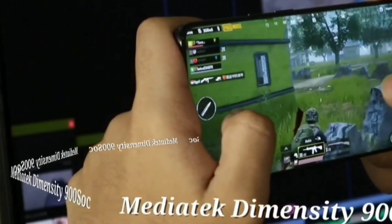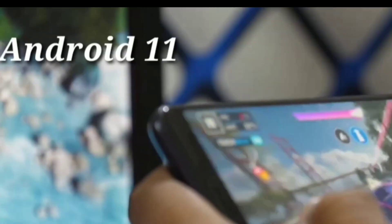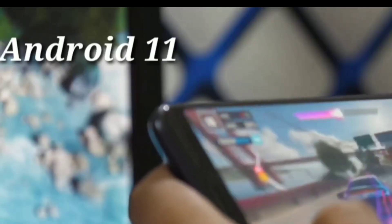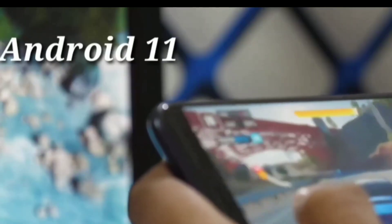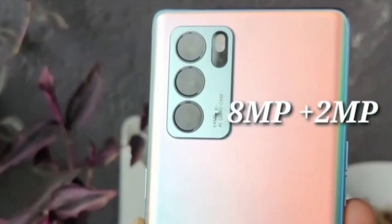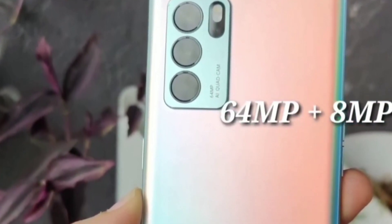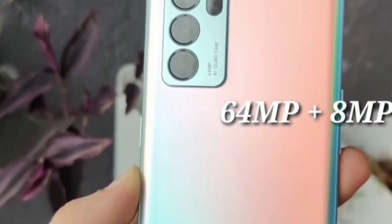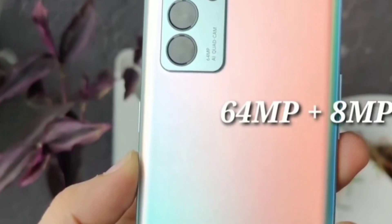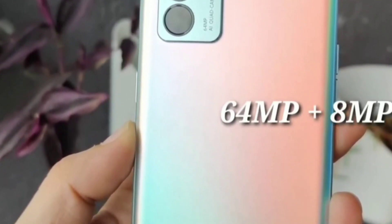It has 32MP front camera. OPPO is known for camera quality. On the back, there are 3 cameras: a 64MP main camera, an 8MP wide-angle camera, and a 2MP depth sensor. It is super — you can tell by the camera. So that is a 32MP front camera, but you can also use the 14MP camera mode.